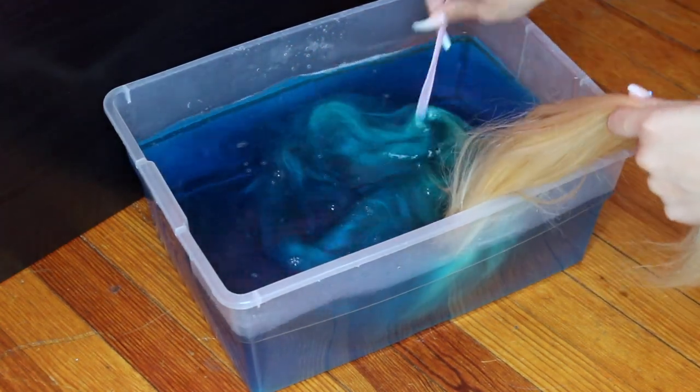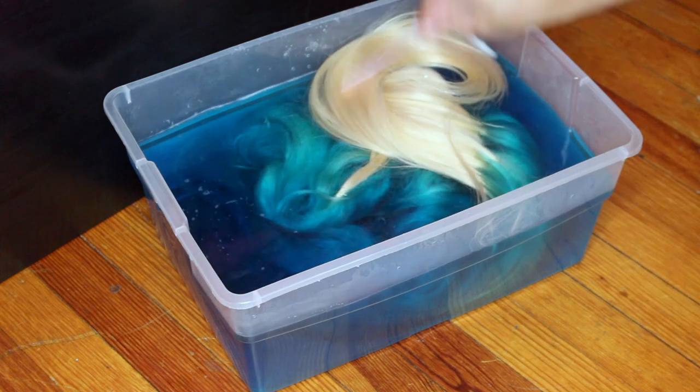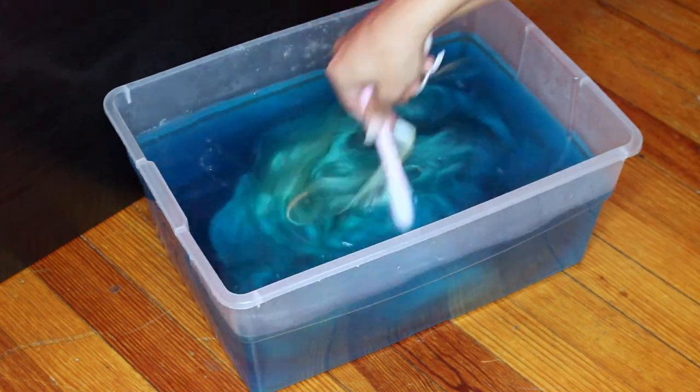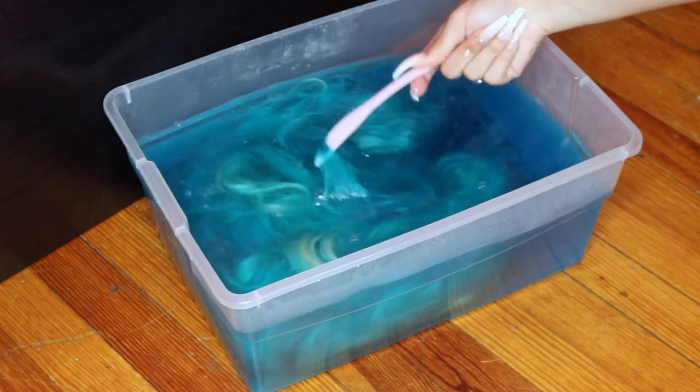I actually did not mean to do this — I put the top of my wig first when I dipped it in the water, and I actually wanted to dip the bottom in. If you're ever doing the watercolor method, I suggest you dip the bottom in first because the top is where your head is at, that's the first thing you're gonna see. But luckily it didn't look bad.